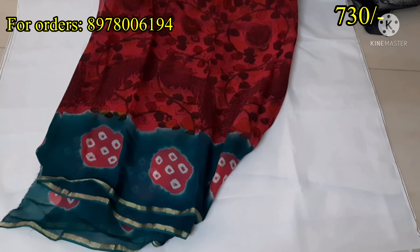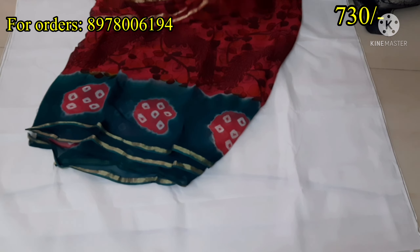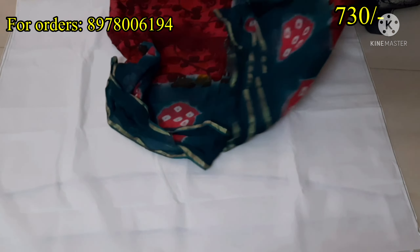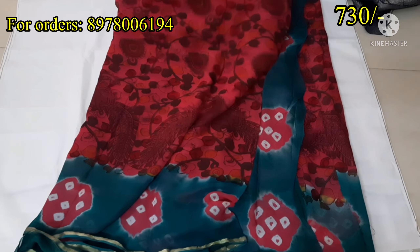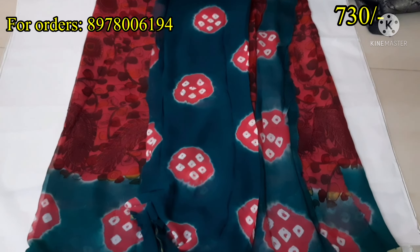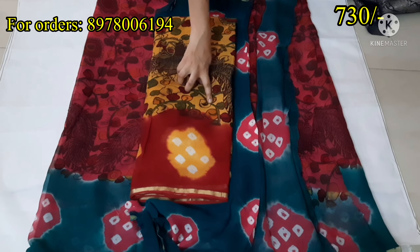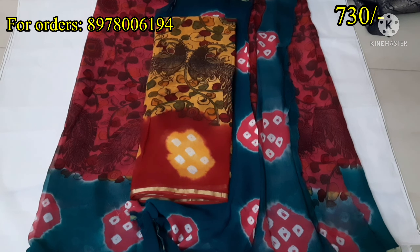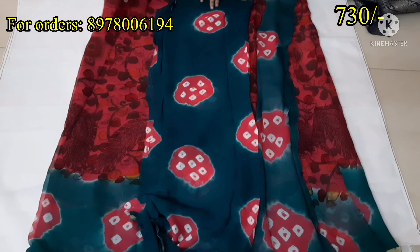Next, I will show you a Moroccan Georgette Sari. It is a lightweight Georgette Sari with a golden lace. I will show you a complete Georgette Sari with blouse portion. The Moroccan color combination includes yellow with red color.